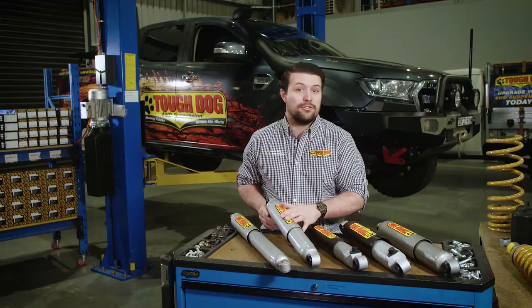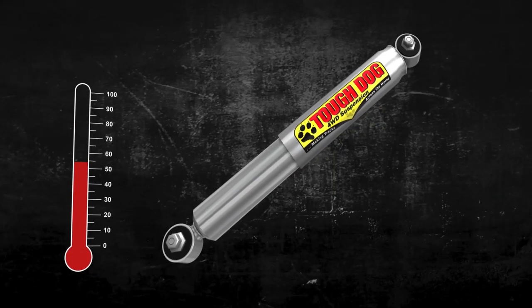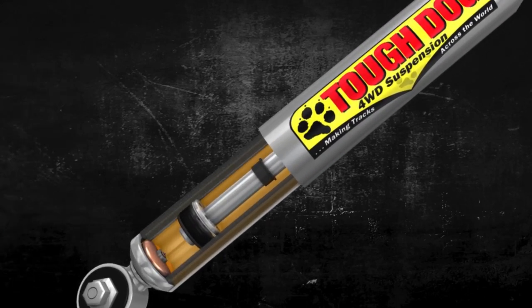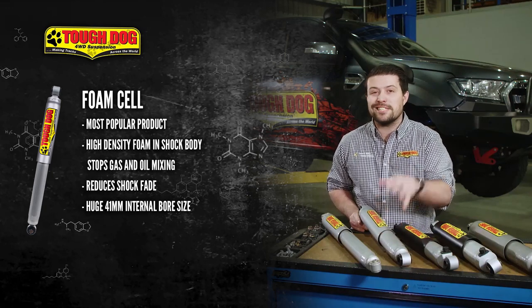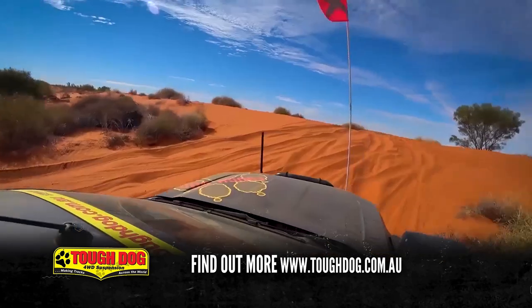By eliminating the possibility of shock fade through aeration, only heat is left to affect the performance of the shock. The foam cell range dissipates heat effectively through their large oil volume contained within the 41mm internal bore and the huge 60mm outer tube. For more information, check out the Tough Dog anatomy video on foam cell shocks in the link below.